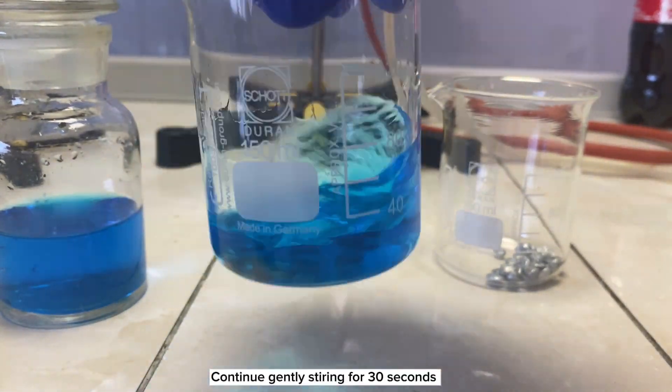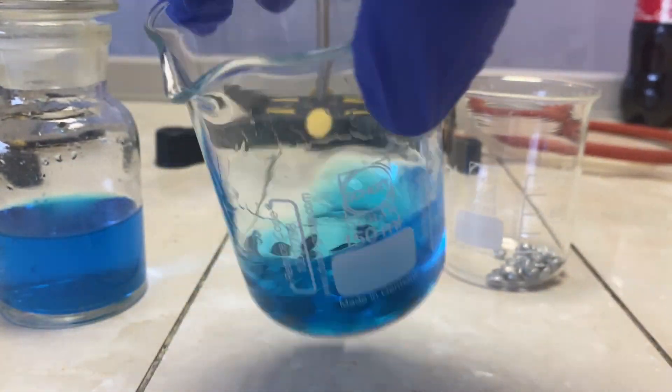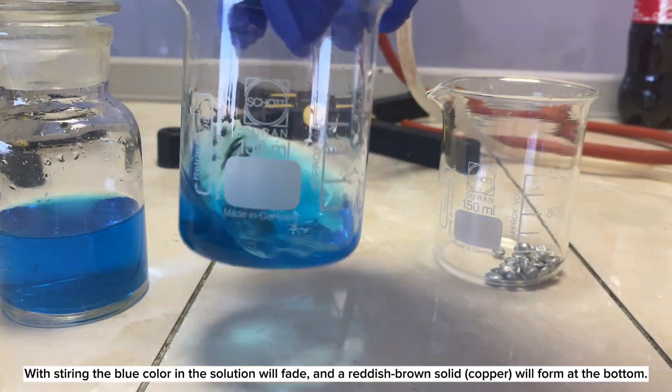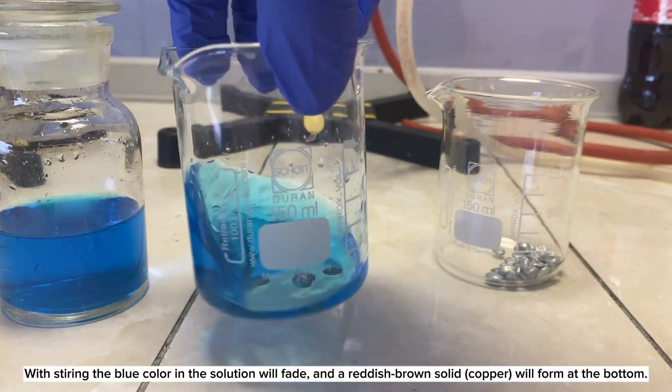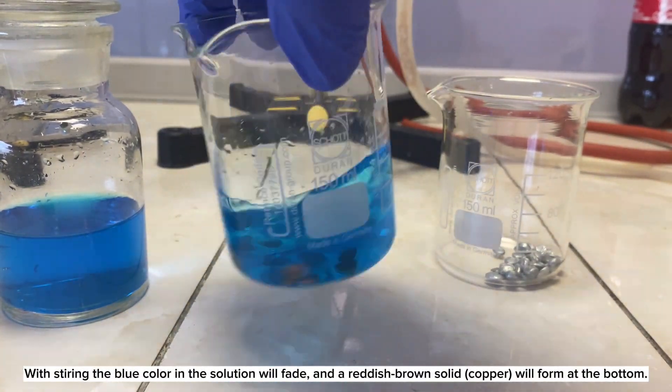Continue gently stirring for 30 seconds. With stirring, the blue color of the solution will fade, and a reddish-brown solid copper will form at the bottom.